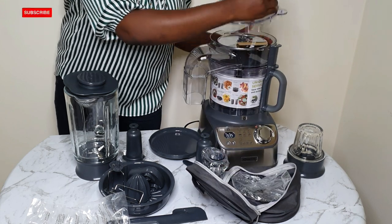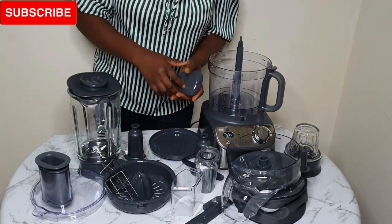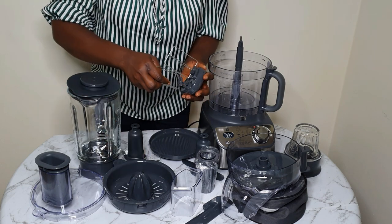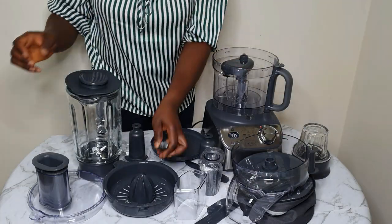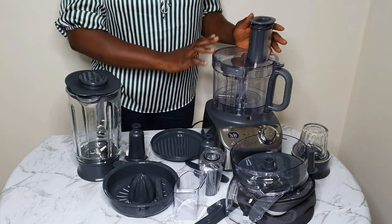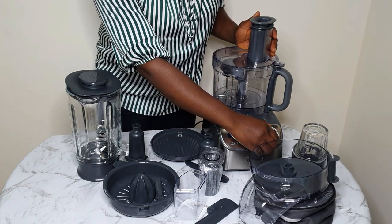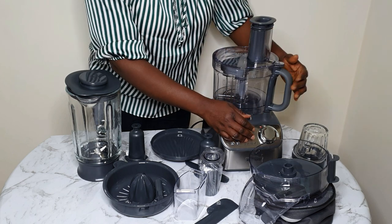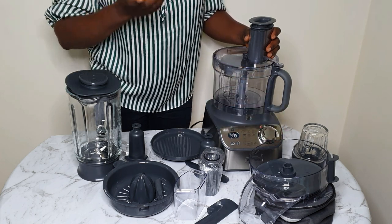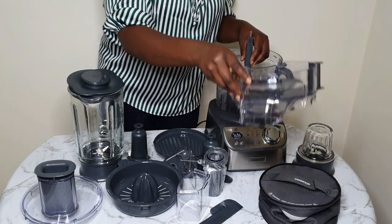So now I'll just go ahead and fix in the whisk, and I'll show you guys how this works. This whisk is very useful. You can use it for whisking and also for baking — you can use it to cream butter and sugar, or egg and sugar, or even whisk your eggs. If you don't have a hand mixer for baking, you can always use this as well. As an African or Nigerian woman, you can also use this to fluff your akara batter — this whisk will serve as your hand mixer.